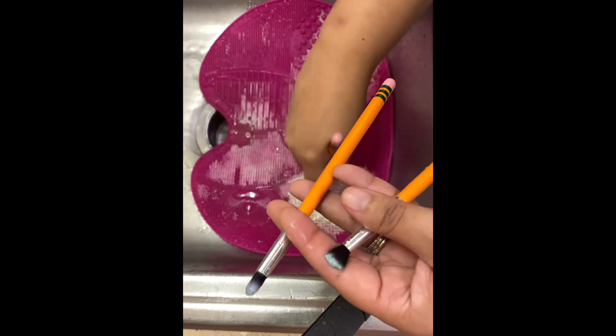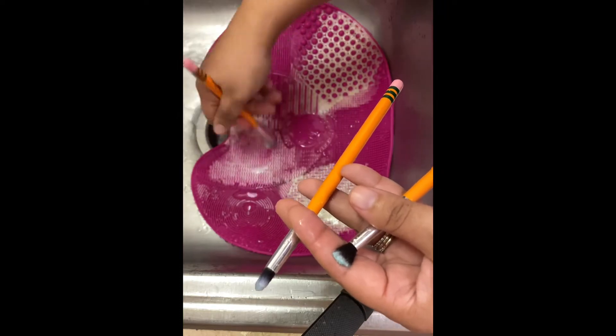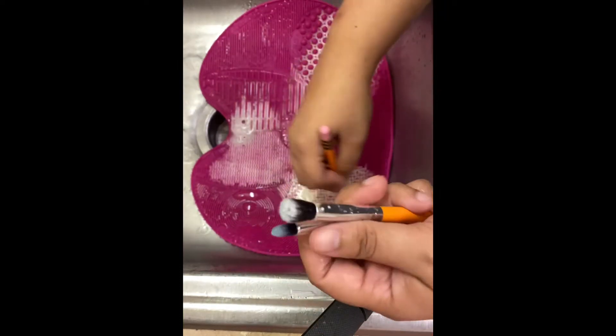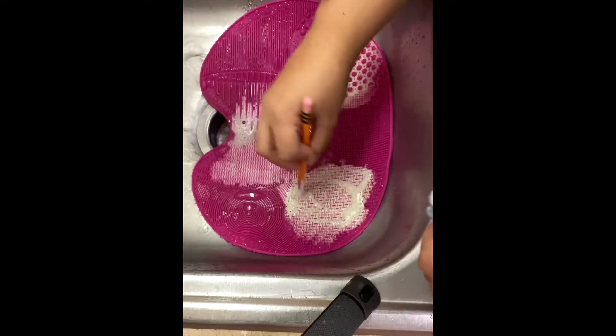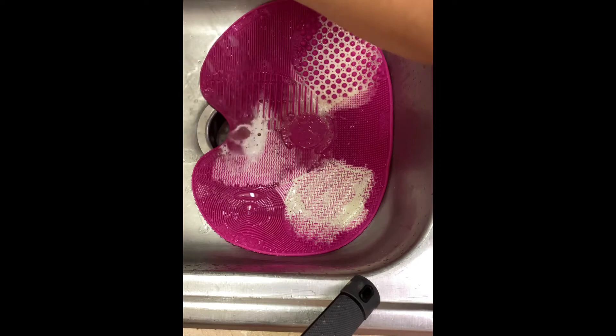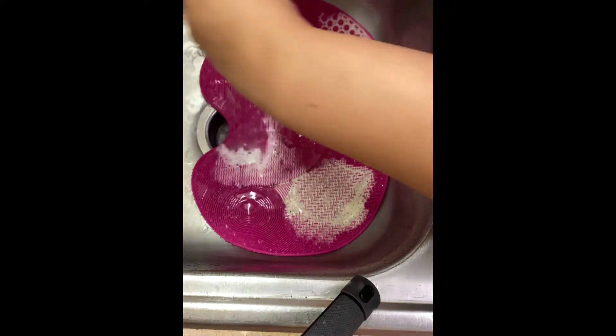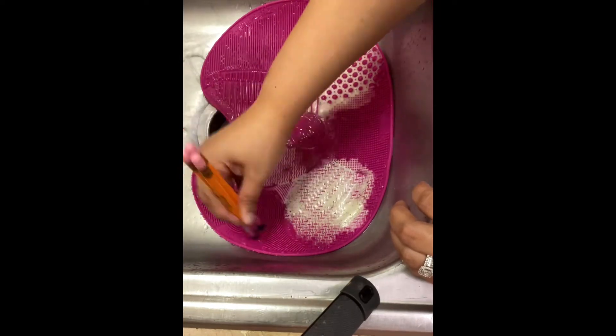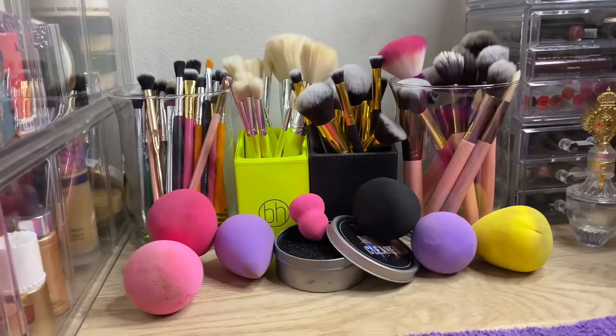I know I'm not showing all my brushes — as you could see there were a lot of them — but I did go a bit more in depth with my cleaning because it's been a long time since I've done makeup. All that makeup and dust had been collecting from sitting out, so I wanted to give them a thorough cleanse. They're basically all pretty much clean now.